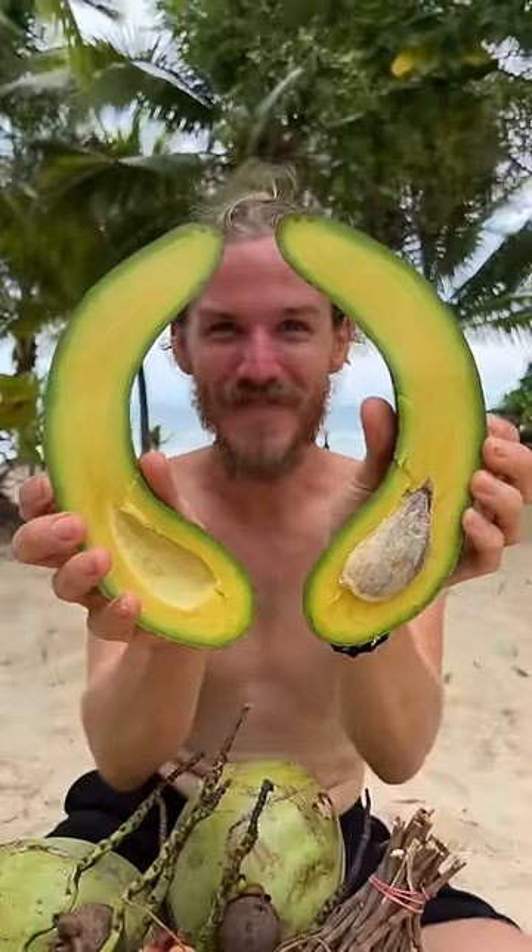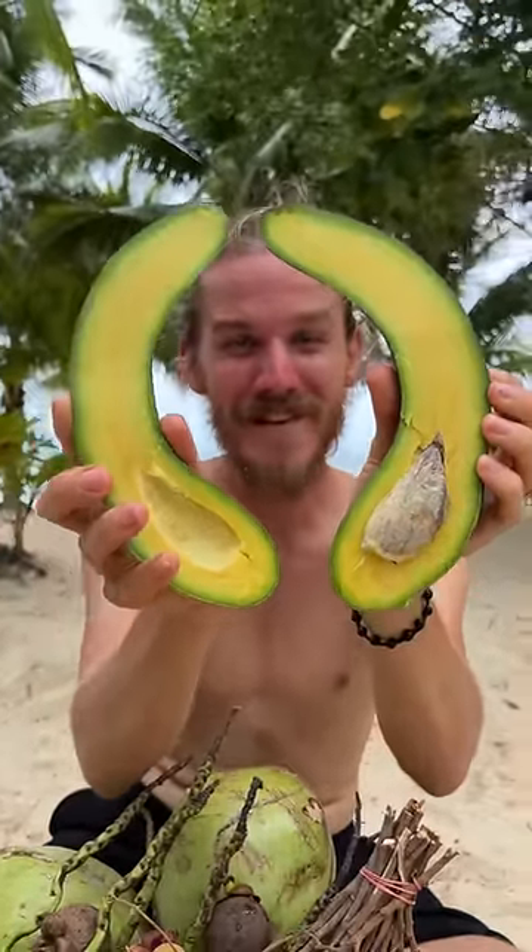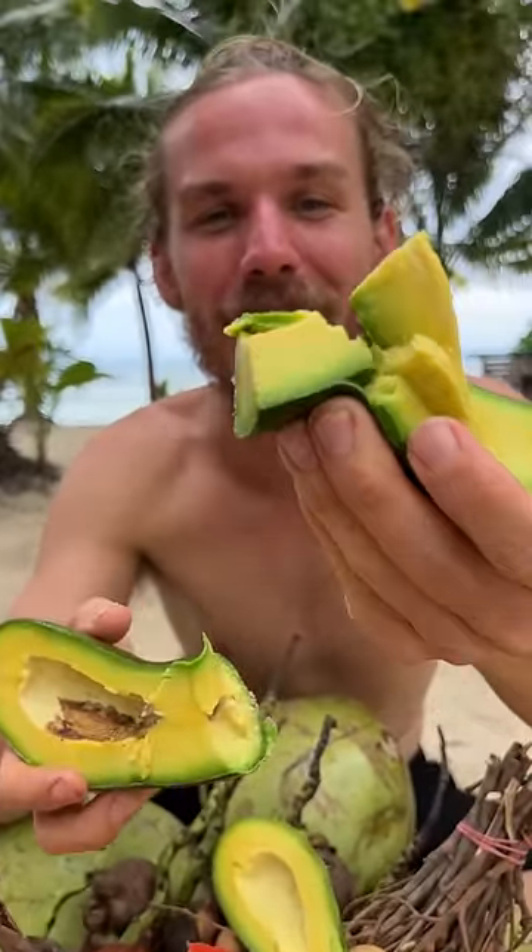See that? How beautiful, right? Nice and yellow inside. Look how creamy that avocado is, right?